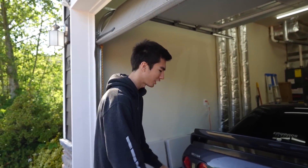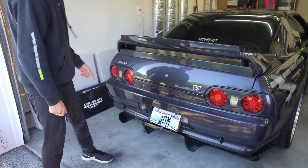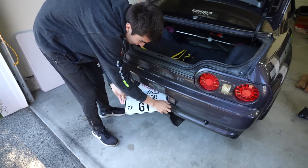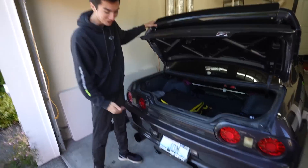That's really why I have velcro on the plate frame - I would literally just stick it on there. But we don't need that anymore because this is cooler.